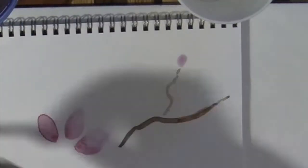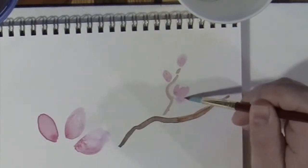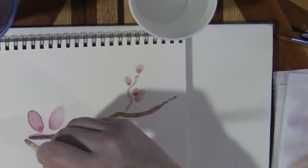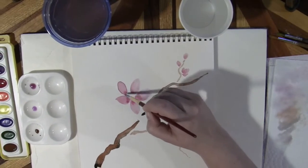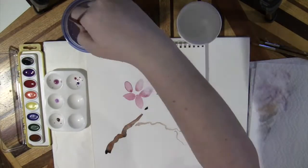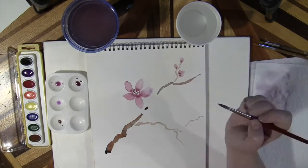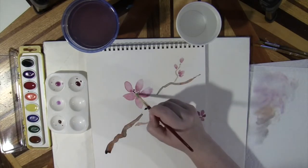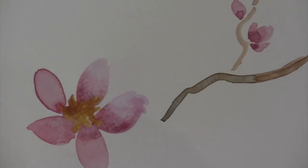Paint cherry blossom buds using the same technique as the petals, just smaller. The centers of these flowers have darker spots, so you can add some black and purple to your red. There's also some yellow in the center, but you may want to wait until it's more dry. As you can see, I lost some of that dark red color.